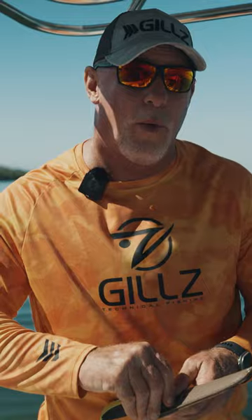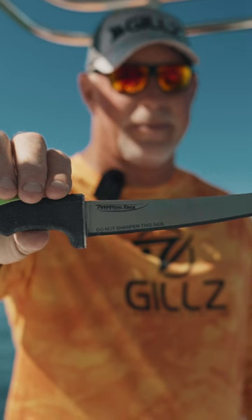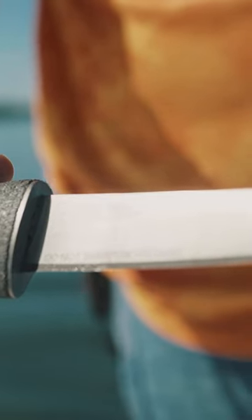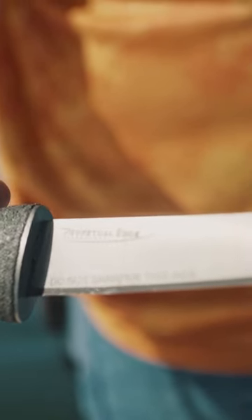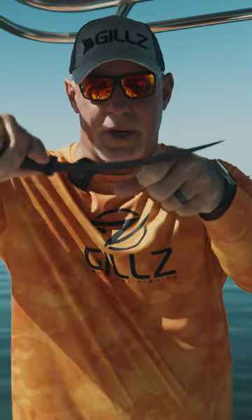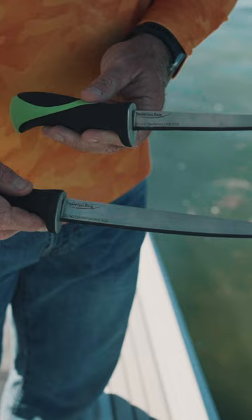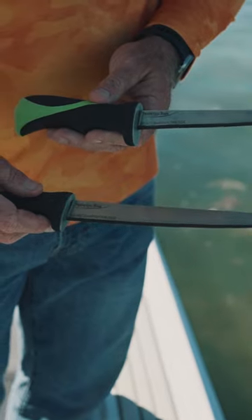If you like a curved blade but don't want it too short, they also make a seven-inch, which is a super versatile length. They also make a nine-inch curved, and you can really get some flex on that nine-inch curved blade, which helps you for skinning. Relentless also makes an eight and a ten-inch straight.